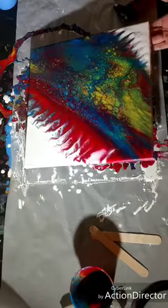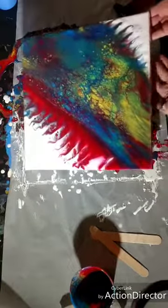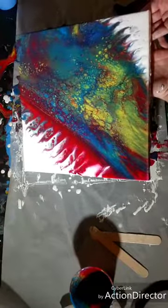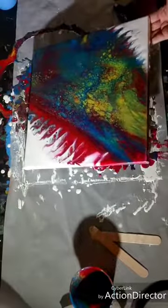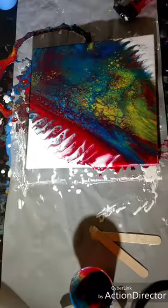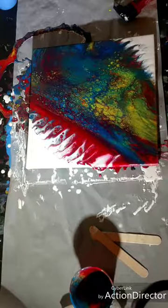I wonder — can I make it move to take over some of that red? I'm going to scootch some of that red down a little bit. Yeah — make it work with a little bit of white space left, not as much as I wanted.